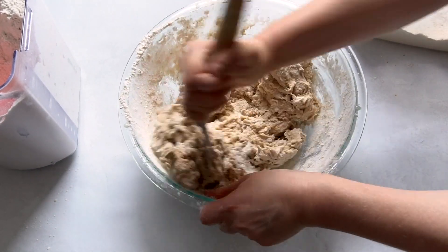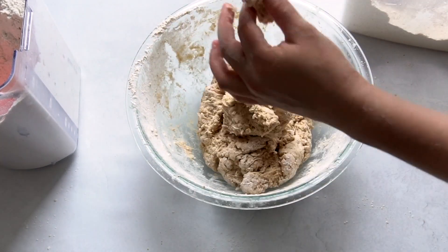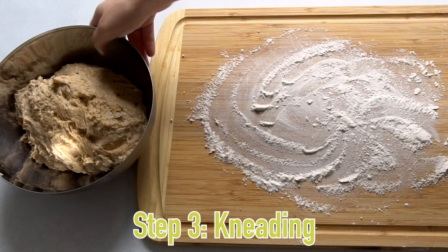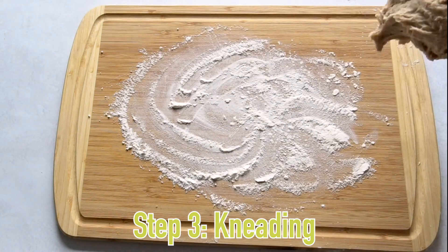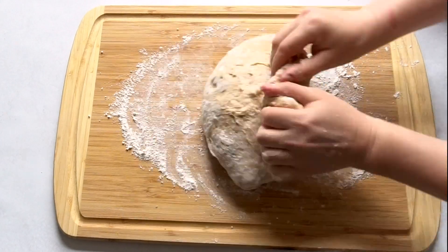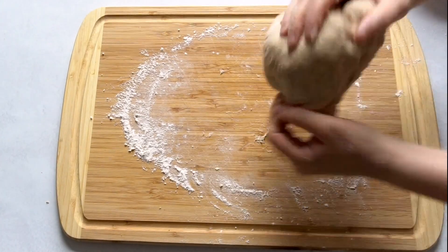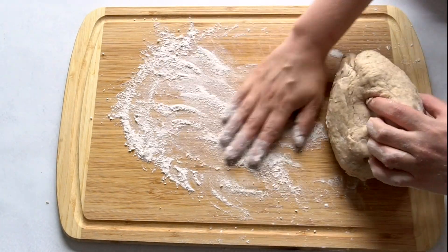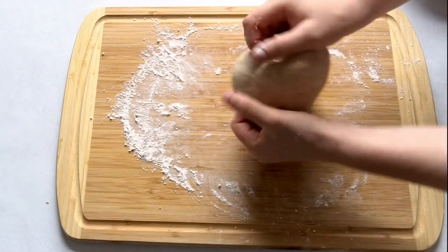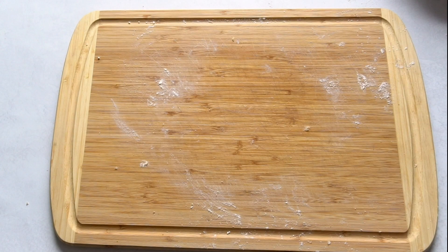I took out half the dough and put it in the fridge for a different recipe, so I'm only working with half the dough we just made. Now I'm going to knead it — I recommend kneading for about three minutes. If you have a dough hook and mixer you don't have to knead by hand, but I'm doing it by hand. It's a great little workout! I'm flouring as I go so the dough doesn't stick. If you've ever made sandwich bread before and have tips, tell me in the comments — I'd love to hear them.